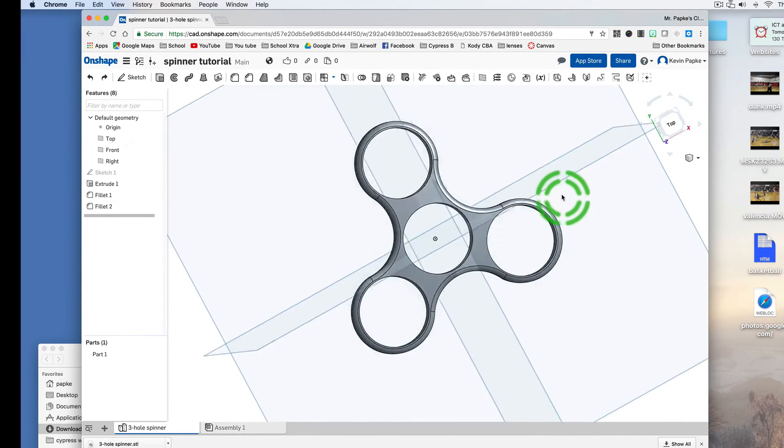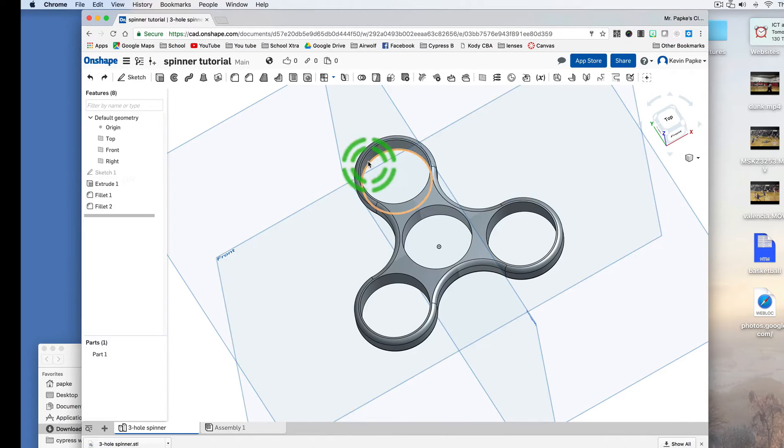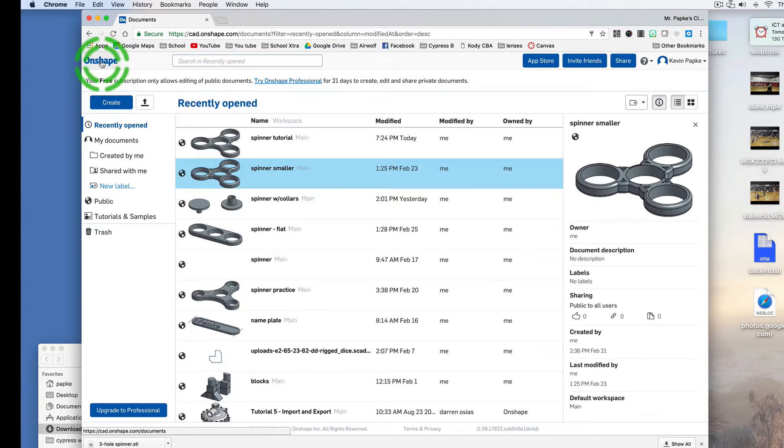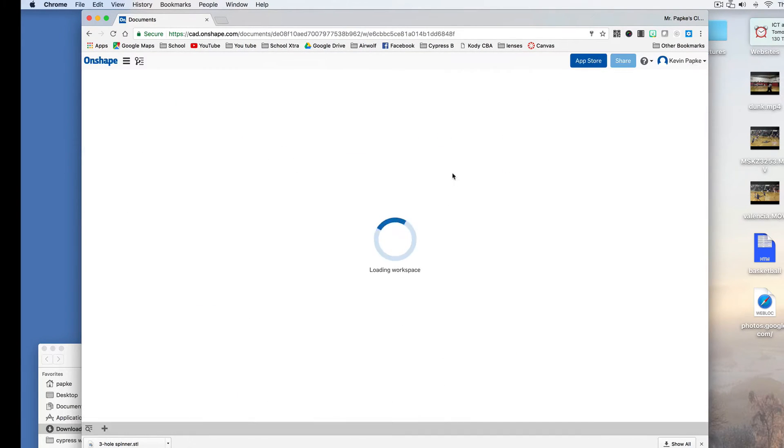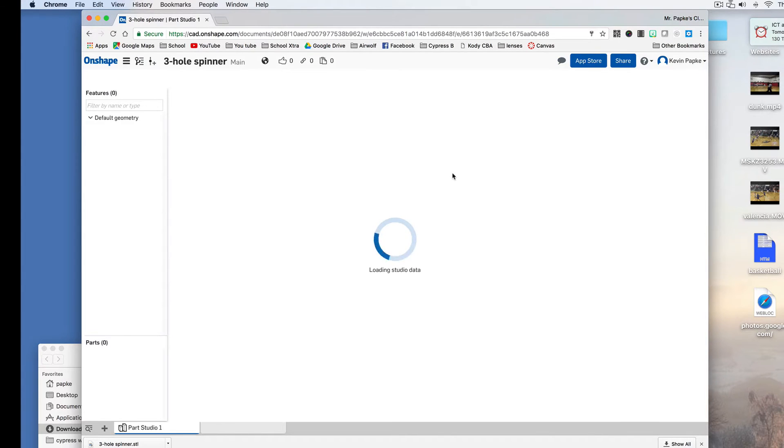This is the basic one and what it's going to look like. So when you get to Onshape, it's probably going to look like this — it shows the different projects that I've done. To create a new one, you click Create and you can give it a name. You can just call it Three-Hole Spinner. It's going to create a public document because we're using the free version, so that's the only choice you have. You click Create Public Document, and it opens up a blank workspace for you.